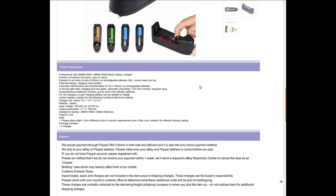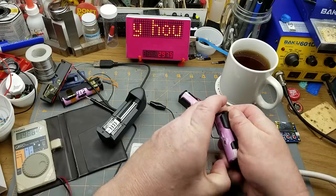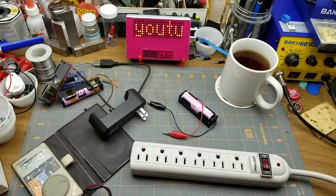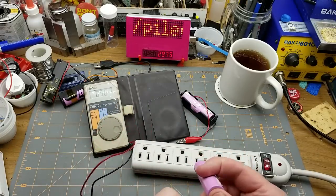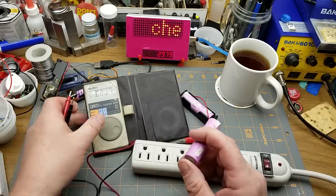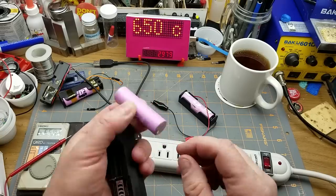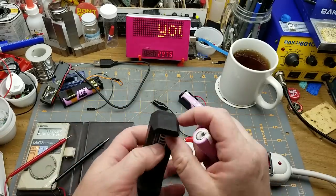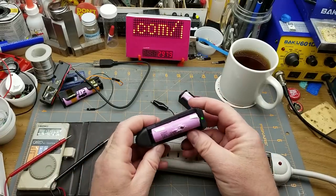Let's grab the battery that's been half discharged. I keep calling them batteries - they're cells, I know, but everybody casually calls them batteries. This one that's half discharged is sitting at about 3.7 volts. The flat end is the negative and the one with the little ridge is the positive end - positive goes in that direction. Tossing it in, it's showing red now.